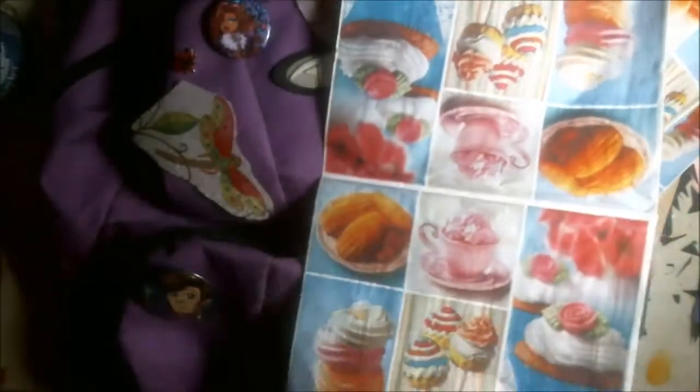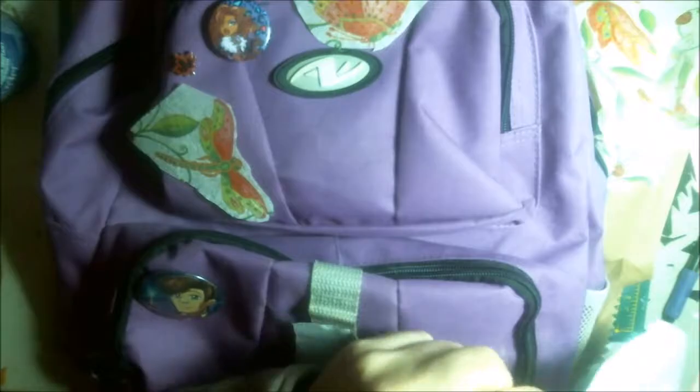I'm cutting out a dragonfly, and then a butterfly, and then I thought I'd cut out some nice cupcakes — she loves cupcakes. This is for Chloe's backpack, and I thought I'd test it on here. I've used fabric decoupage before.